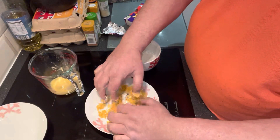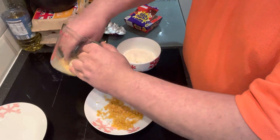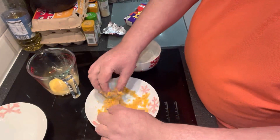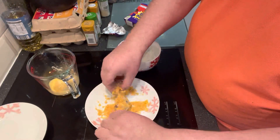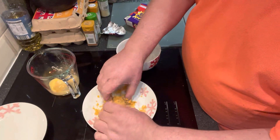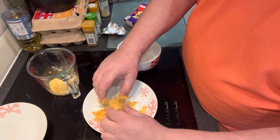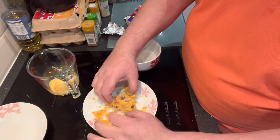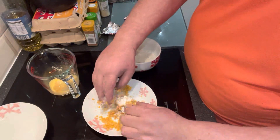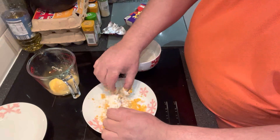And then cover it with some cornflakes. Now as I say, I've never done this before, so how this is going to pan out I really, really don't know. Get some more egg on there, give it a good coat all round, like so. We'll get that covered in the cornflakes. Now this could end up a disaster, or it could end up pretty damn good — but we'll see. That's the egg coated in the cornflakes. We'll just sprinkle a little bit of flour over it as well, like so, to hold it together.